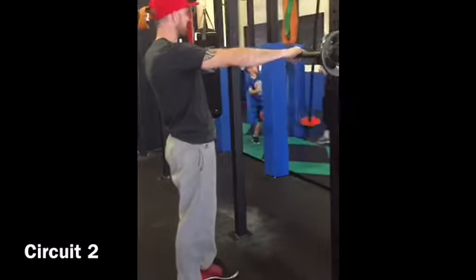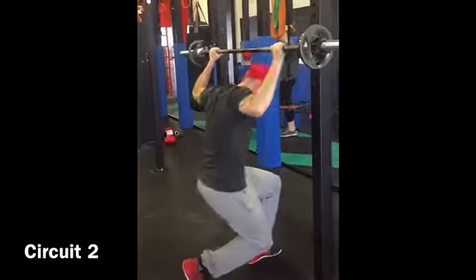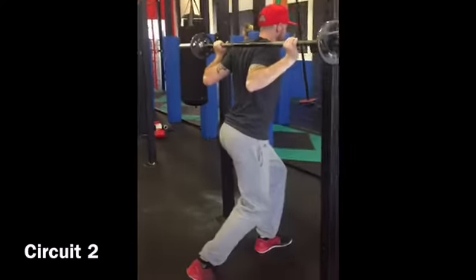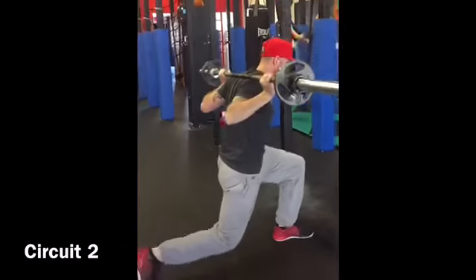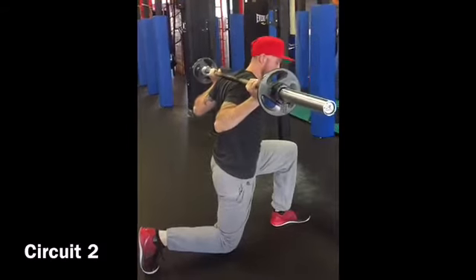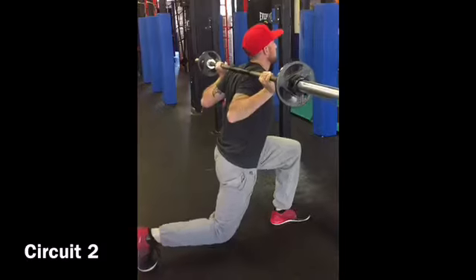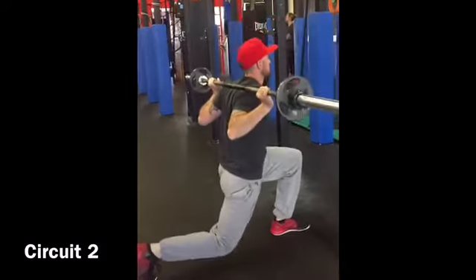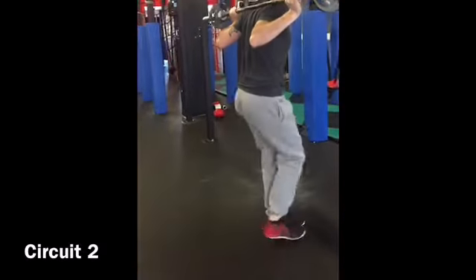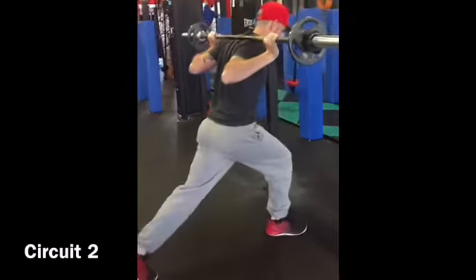We've got our split squat. So we're getting a wide grip. Come under. Bars on the tracks. You want to get this foot pretty far back. You want to keep that front knee right up over the ankle. Chest up. Up and down. And then we'll do the other side.